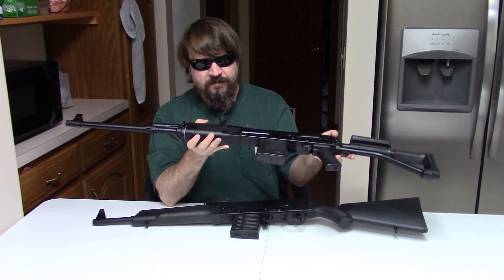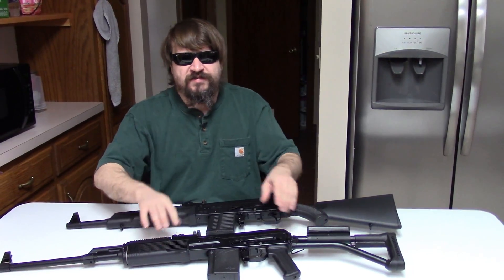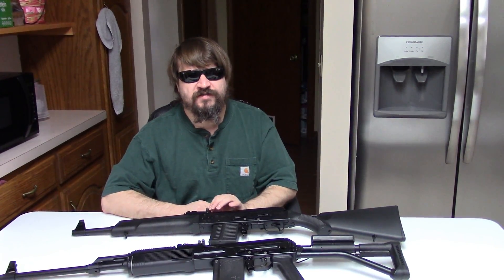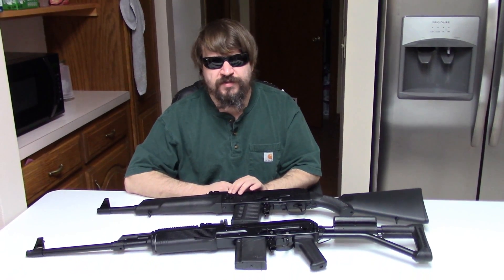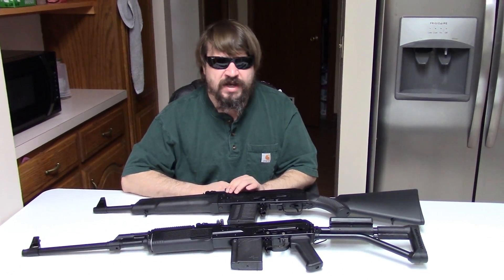We packed both military brass ammo and Wolf steel case and Silver Bear steel-cased ammo. So let's go to the range and shoot both. Then we'll come back and talk about the features and what Jay and I thought about them.